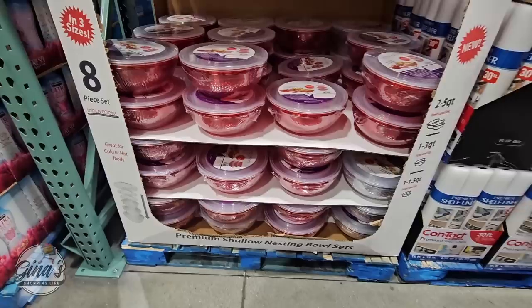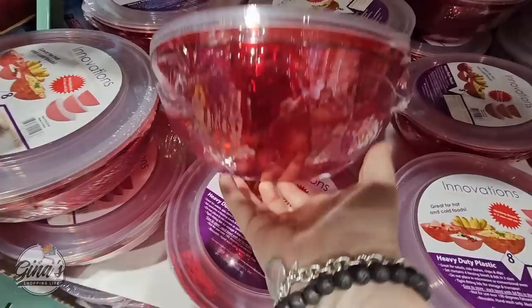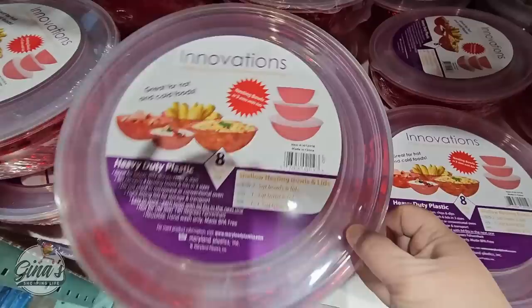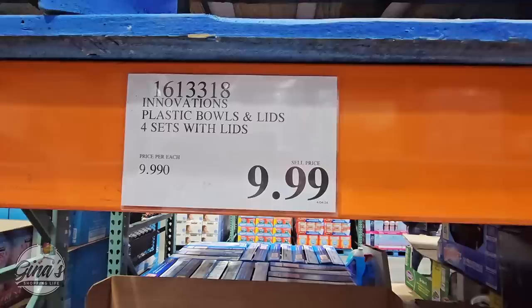The 8-piece set — they have a lot of the red ones, and I'm actually thinking about grabbing another set. I have the clear, but I think these are so pretty. Perfect for Memorial Weekend, Fourth of July, holidays, and any other time, honestly. You're getting 8 pieces including the lids — 4 bowls with lids — for only $10, making each bowl only $2.50. So if it gets left behind somewhere, it's not a huge deal, and that's one of the reasons I like this.